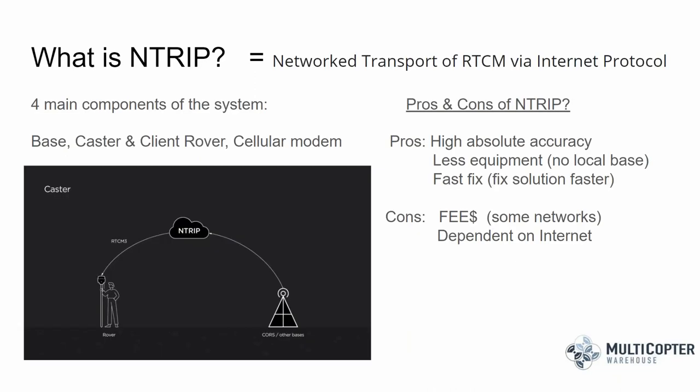An option that may be even easier than the DRTK base station — if you have the required elements — is nTRIP. This term is somewhat new but in the long run, nTRIP, or Network Transport of RTCM via Internet Protocol, allows a correction signal to be broadcast over the internet via Wi-Fi or a mobile hotspot, so you can access this correction stream while out in the field. There are pros and cons, of course.